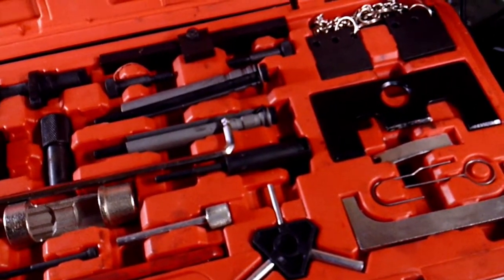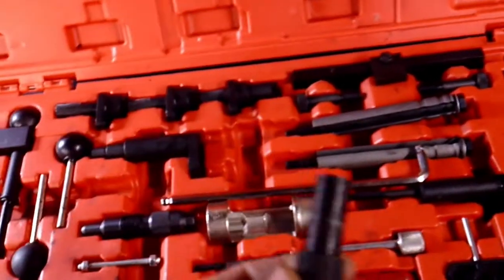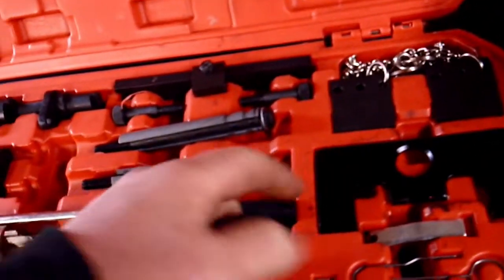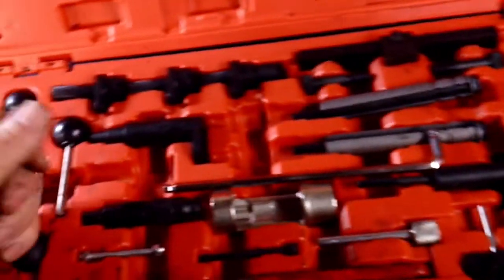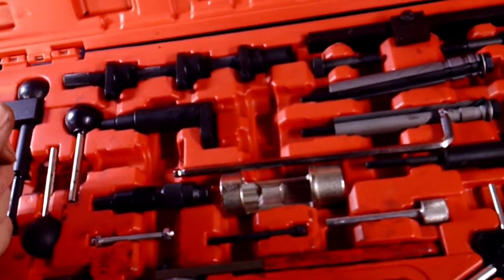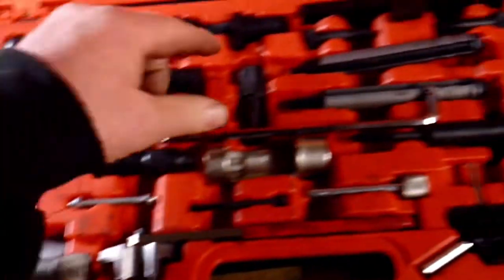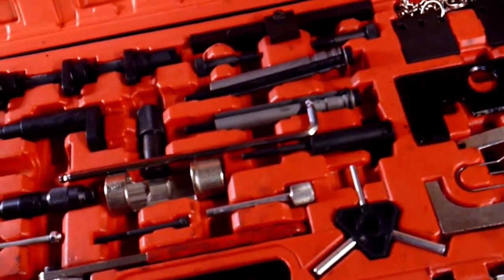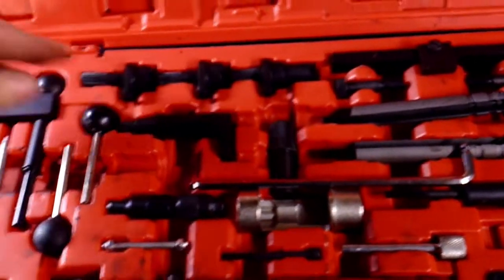This kit will lock the older pumps so they won't move when you're changing the timing belt, but only two things in here work with the older TDI diesels. It doesn't come with the dial indicator or the tool to screw into the back of the pump to time it. You could say half of these tools work for the older style TDIs, but there's nothing in here to help you time the pump for the older ones.